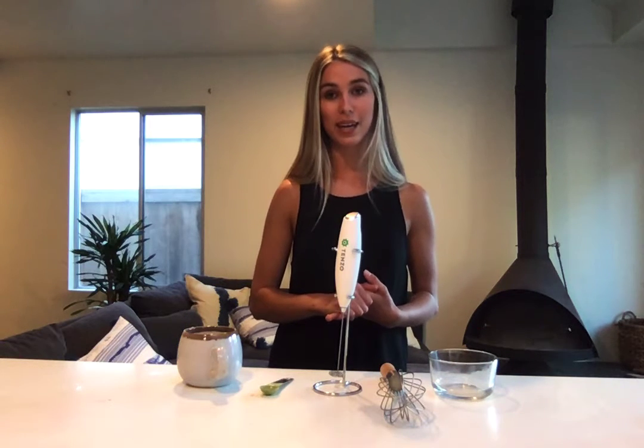It took a global pandemic for me to finally get into this routine. In the past, I had the costly habit of visiting a fancy coffee shop every morning before work. Once my work moved remote, I found it silly to leave the house just to get a cup of coffee. So I have been my own barista for over a year now and it is so convenient and surprisingly simple.